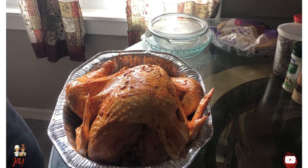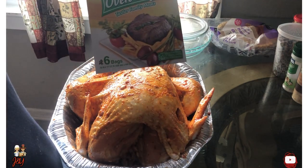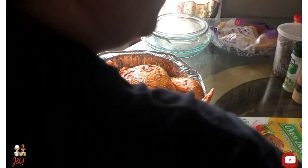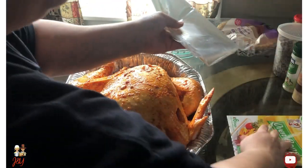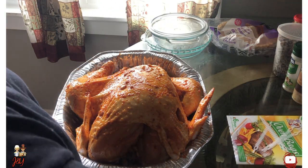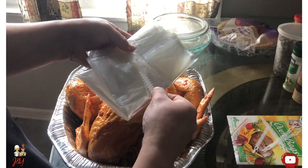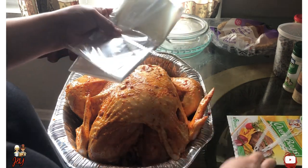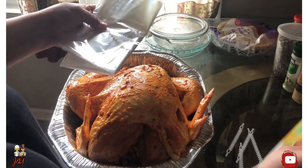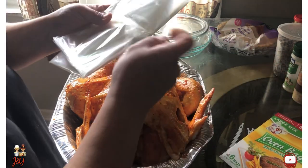Now it's time — after a night of seasonings — it's time to add the oven bag. This oven bag will keep the flavors locked in so that way the turkey doesn't dry out as much from the inside. It will stay juicy on the inside — well, I don't know about juicy juicy, but it will keep it moist.